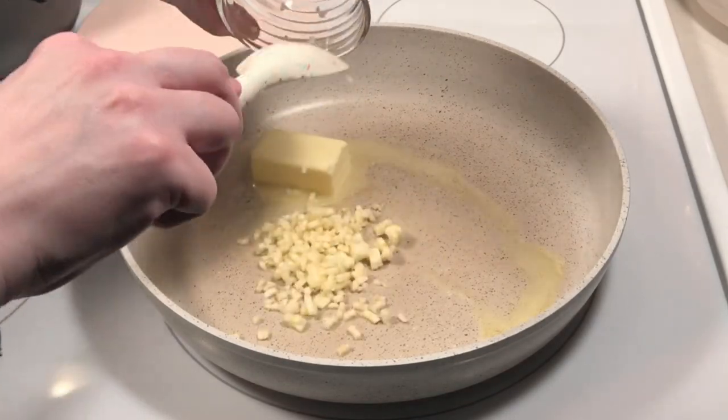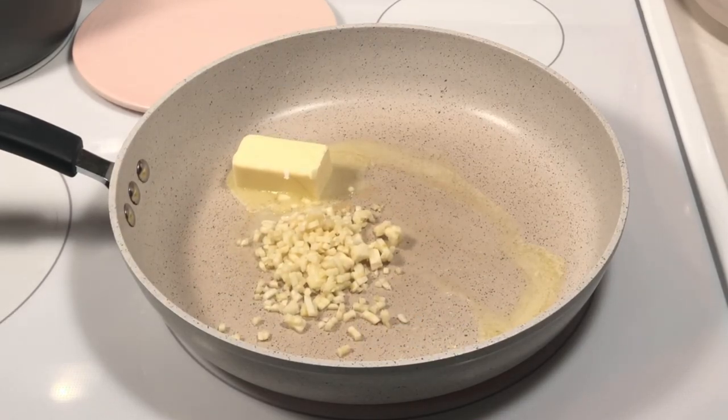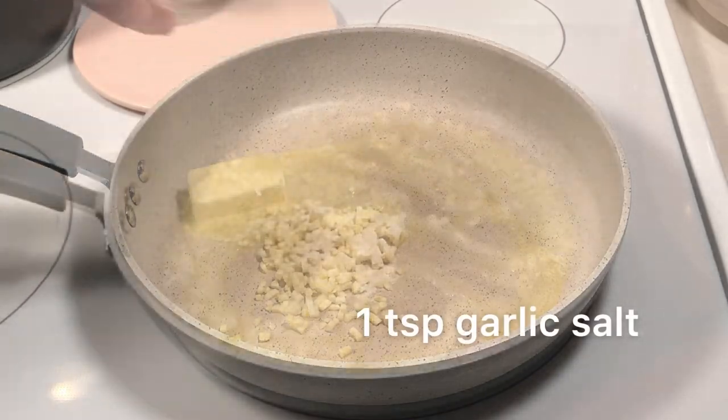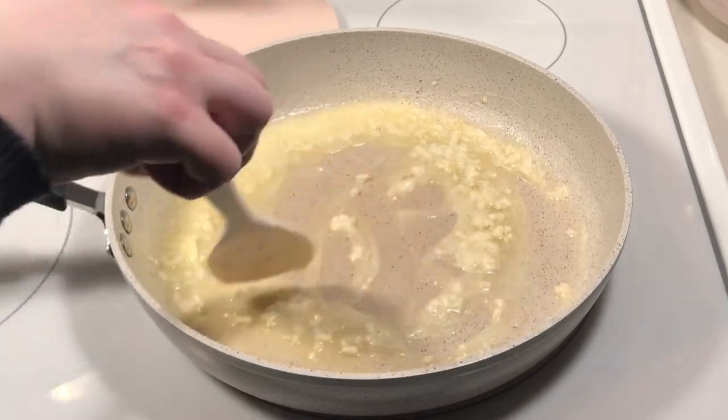Next add the minced garlic, followed by the garlic salt. Stir together for a few minutes, making sure the garlic doesn't brown.